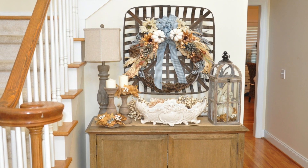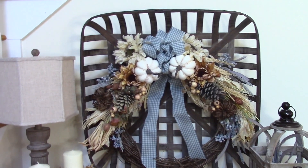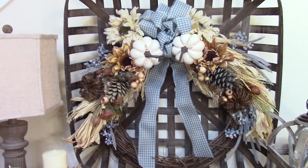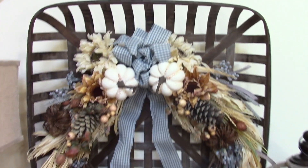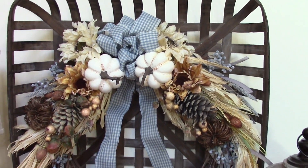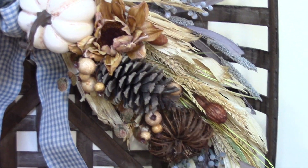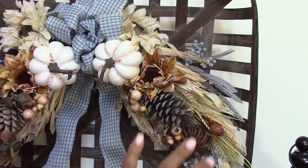Here is an overview of my front foyer entryway — the table, the buffet in the foyer. Previously I had a boxwood wreath there; I took it down and put up this nicely decorated grapevine wreath. I decorated with elements from my fall haul video, adding a nice little bow at the top in that light blue, robin's egg blue color — I think it's called farmhouse blue — and then I added in all of the blue little picks and the large corn husk pick, attached to the grapevine wreath.